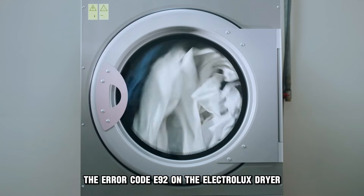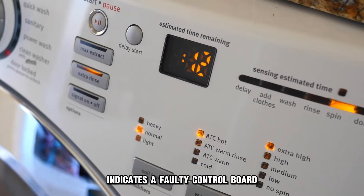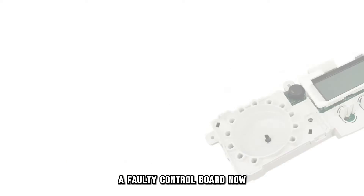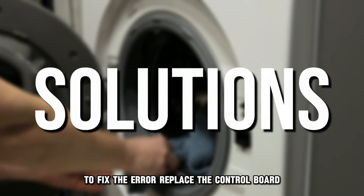The error code E92 on the Electrolux dryer indicates a faulty control board. The following are some of the common causes of this error: a faulty control board. Now let's look at the best solutions you can apply to fix the error.